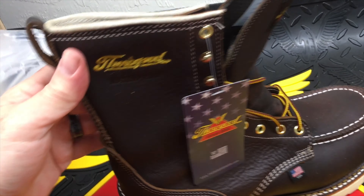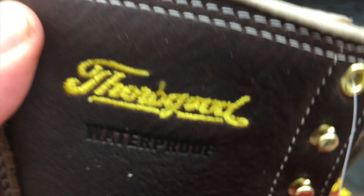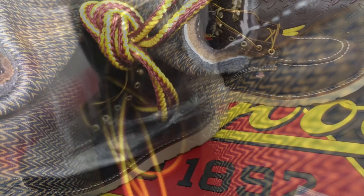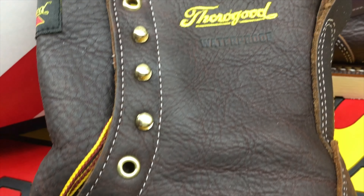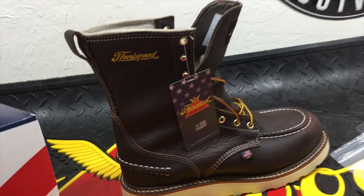Wow! That is cool — waterproof, huh? It's an interesting liner. Wow. That looks pretty slick.